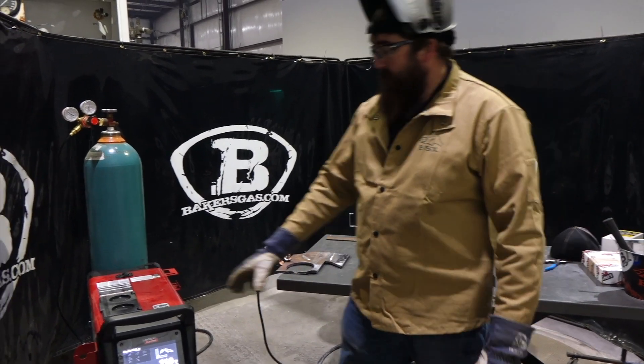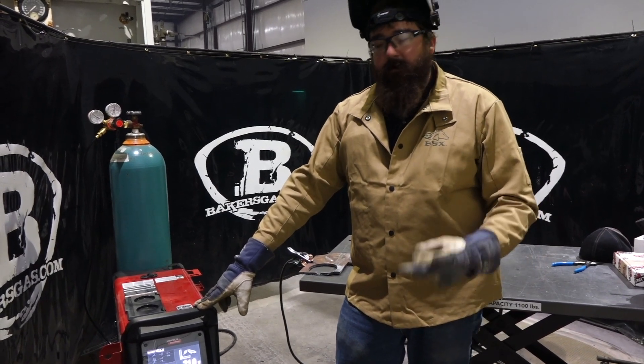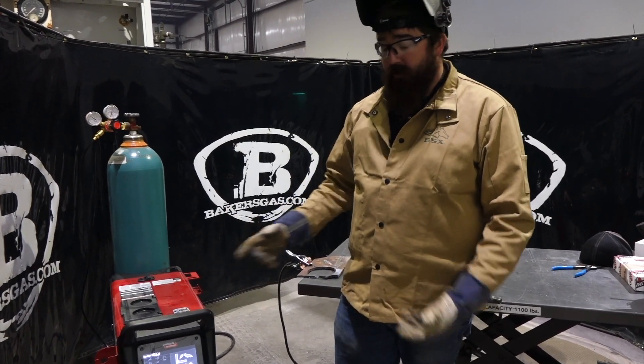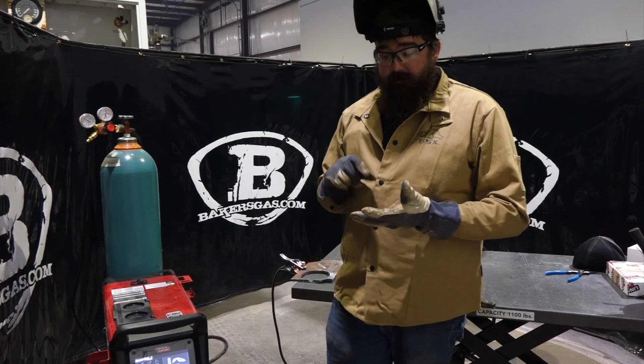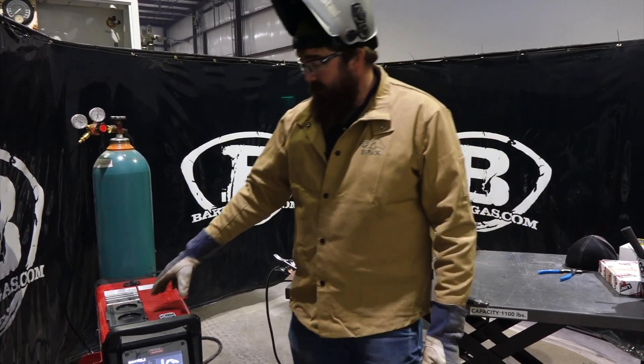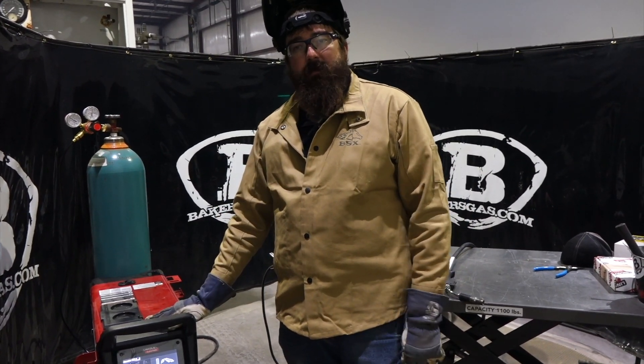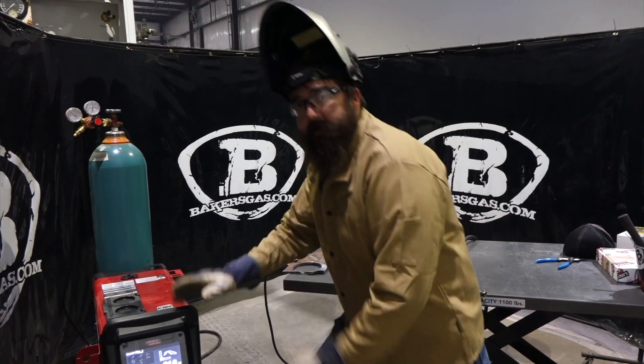Hi, I'm Andrew with Bakers Gas. We're here today with the PowerMig 360 MP. This is video number two, so today we're going to cover another legacy menu where it has all the older settings, and then we're going to go Pulse MIG with this unit, and we're going to try DC Pulse TIG with this unit. So let's dive right into the screen here.